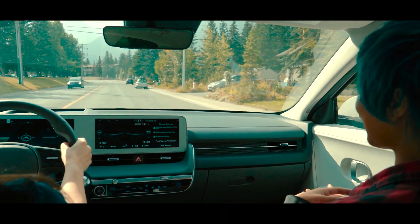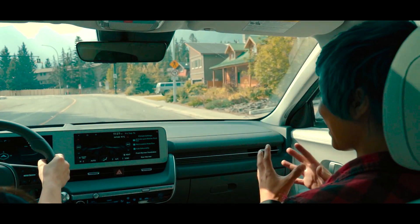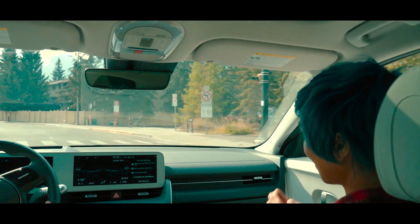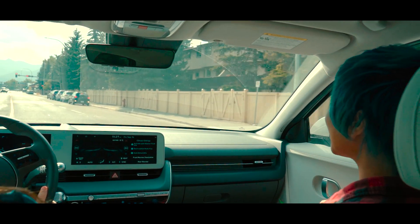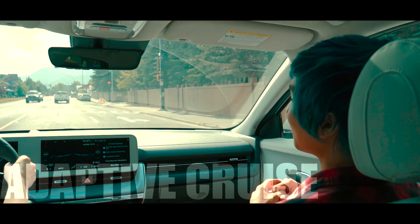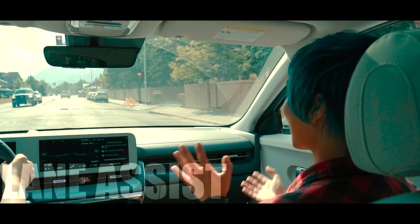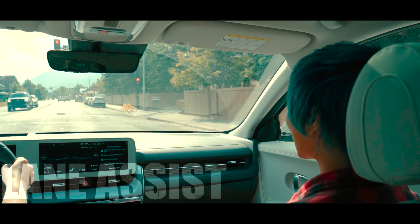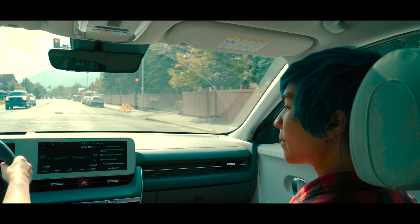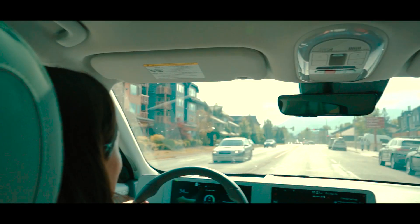It's got automatic emergency braking front and back — if you walk out in front of it while it's backing up, it slams on the brakes. On the highway it has adaptive cruise control that keeps your speed relative to the car in front of you, and it keeps you centered in your lane. There's also a safety feature that detects if you're tired and gives you a notification saying you seem tired and should pull over — an attention level alert.